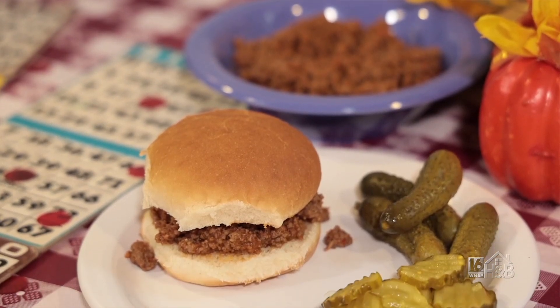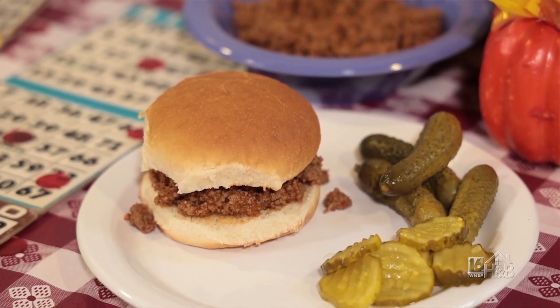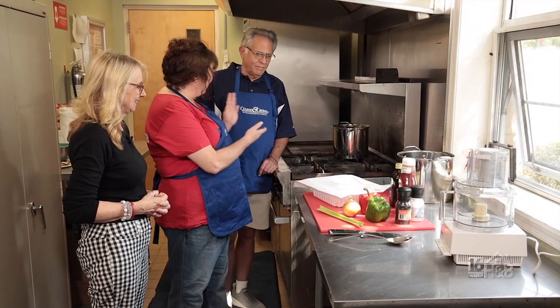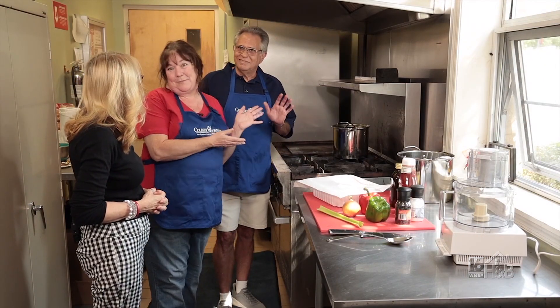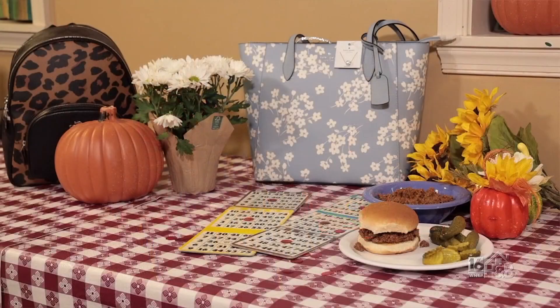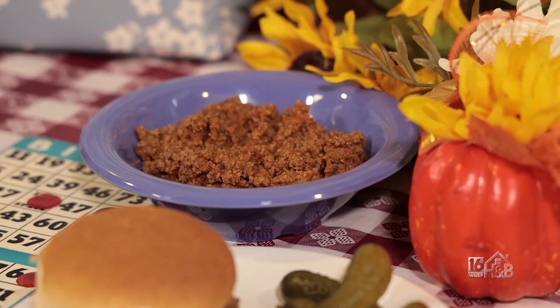It's a special recipe. Just like everybody else in Northeastern Pennsylvania, everybody has a wimpy recipe. This one happens to be my husband's family recipe that I've doctored over time. We make it for our purse bingo, so I'm going to show you how we do that.